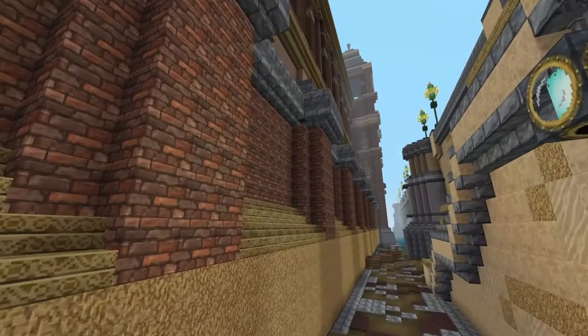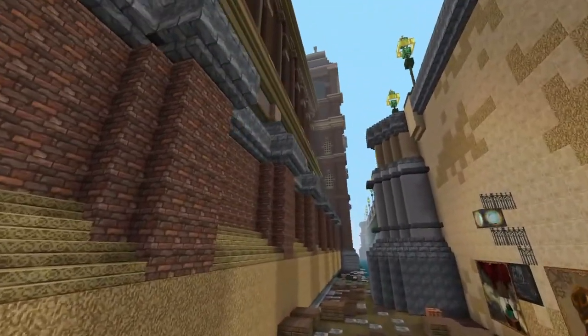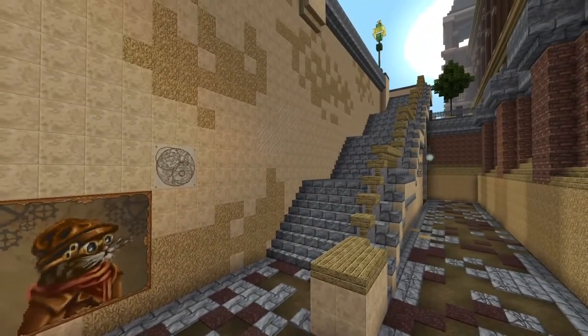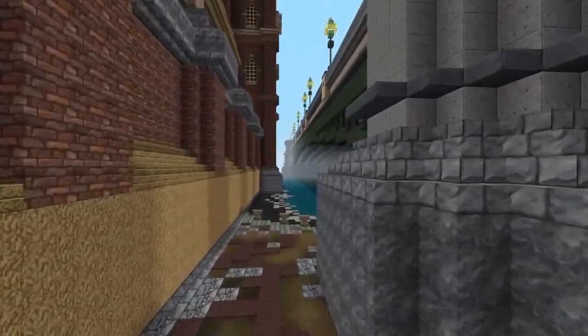This is the side of Cannon Street train station, which if you've been watching this series you would have seen in the last video. Then you can go back up to the top there. We'll just take a look underneath the bridge.